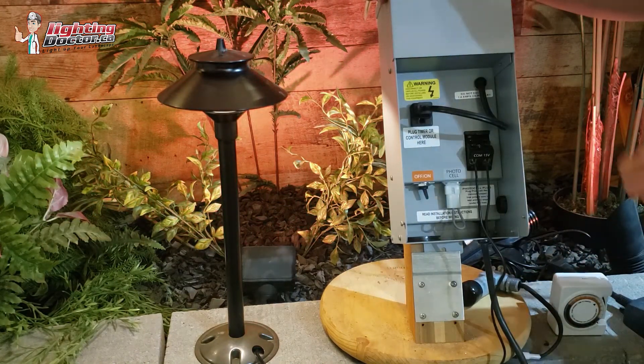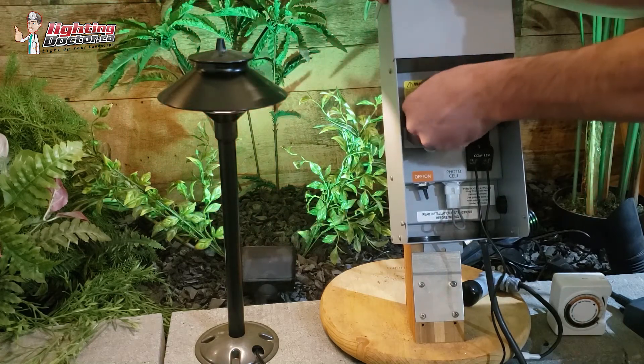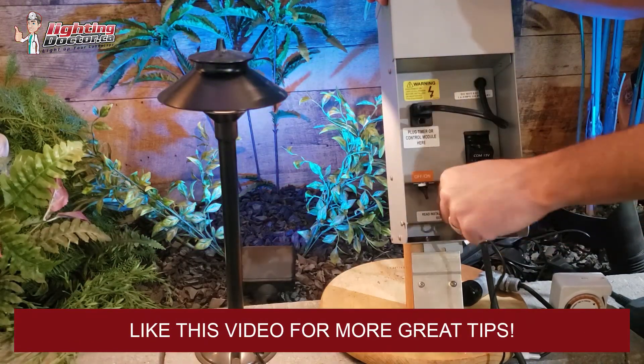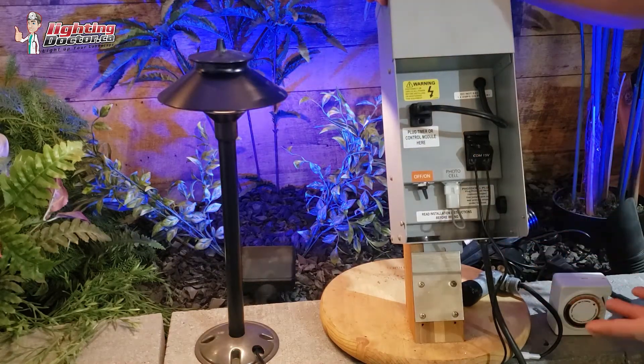A couple other things you can check: see this little plug-in here? If this is unplugged at all, it's going to turn it off because it's going to break the circuit. So you want to make sure that is plugged in. The other thing is there's a photo cell — a lot of these will have the option for a photo cell.